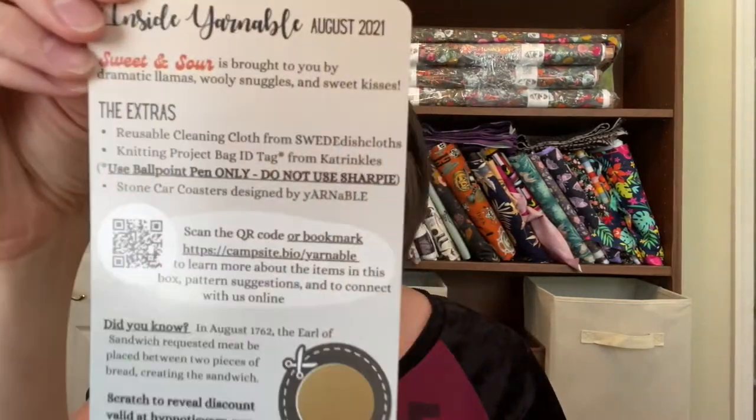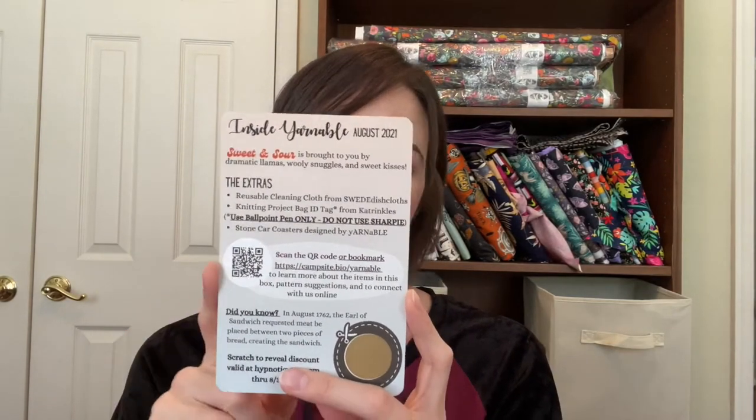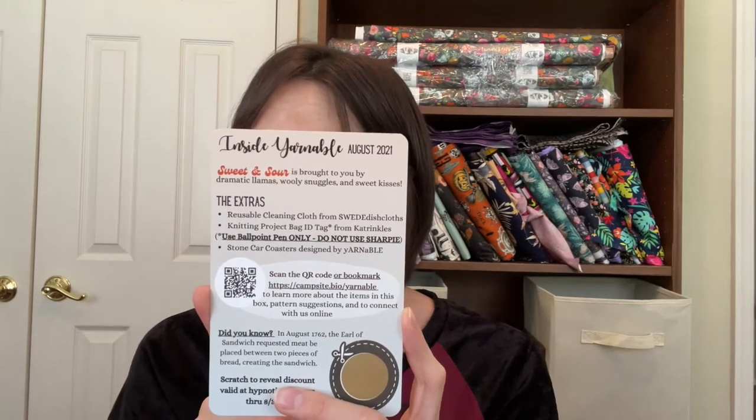Our extra goodie pouch — the insert card will tell you what is in the box. If you use your smartphone to hover your camera over the QR code, you'll be taken to the inside Yarnable webpage and you'll be able to find direct links to the extra goodies if you want more information about those.